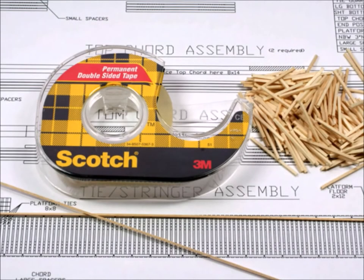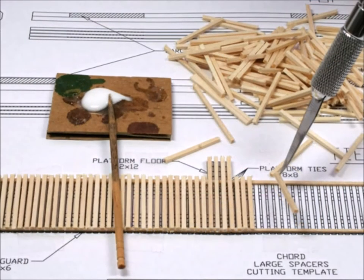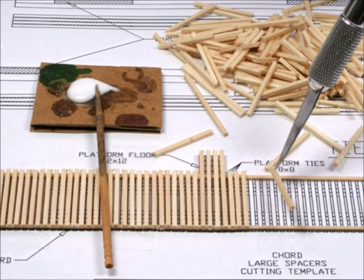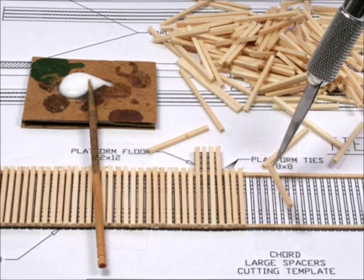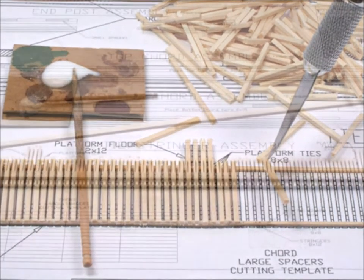I put double-sided tape right on these blueprints to build on top of. Any good kit with lots of wood bits is going to require a chopper too — this is a wonderful tool for repetitive, accurate cuts. So once you tape the first layer on, you just start building from the first layer and build up from there. It's really easy and consistent.